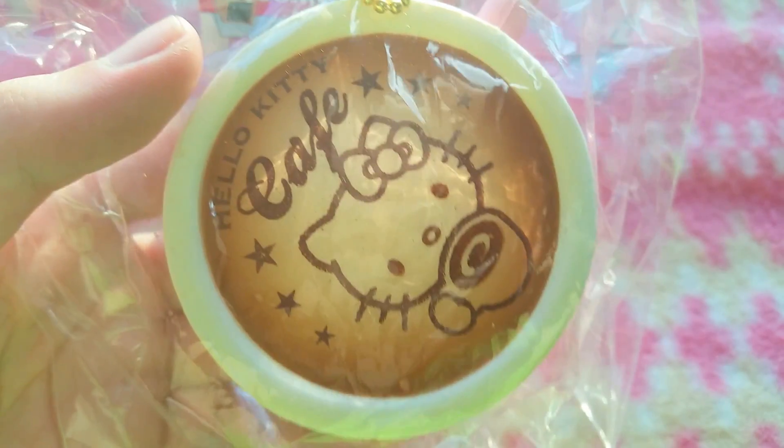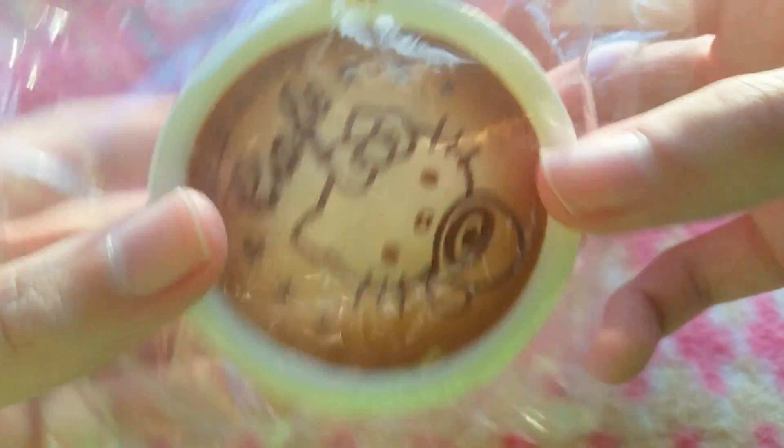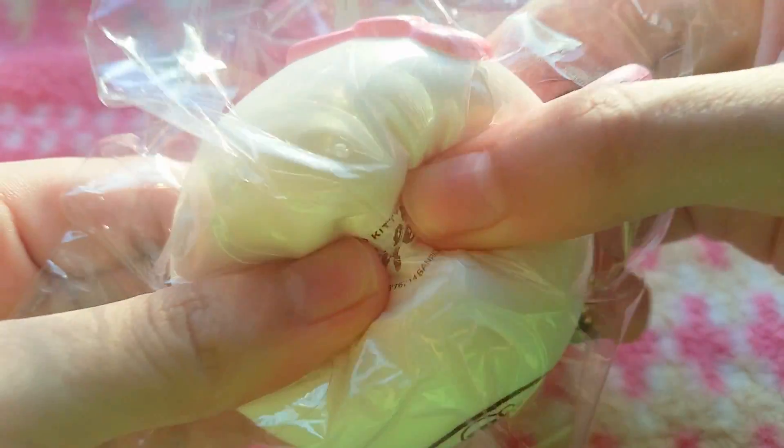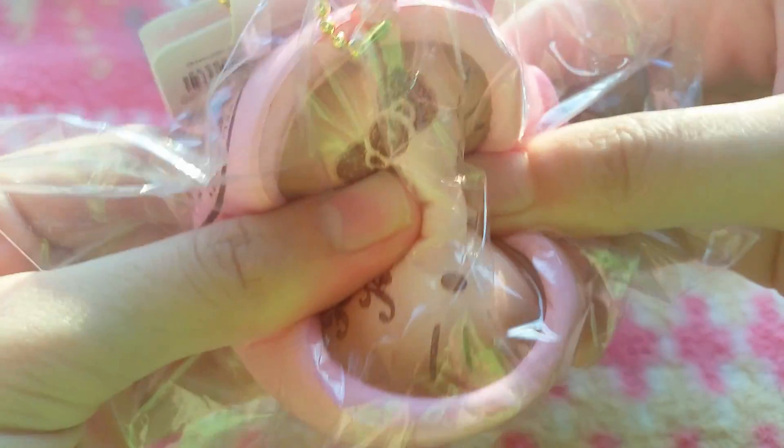Then I got the newly produced Hello Kitty Cafe series which is called the Lovely Sweets. Here's the tag that all of them come with, so I'll not be showing them again. Here's how the cup looks like, and it's super soft and squishy. I got the pink cup as well — this one is super hard but it's super squishy.